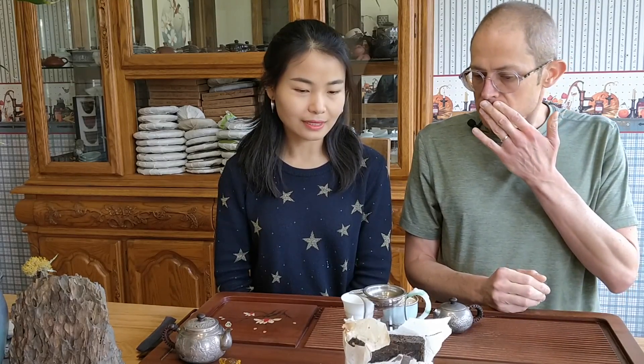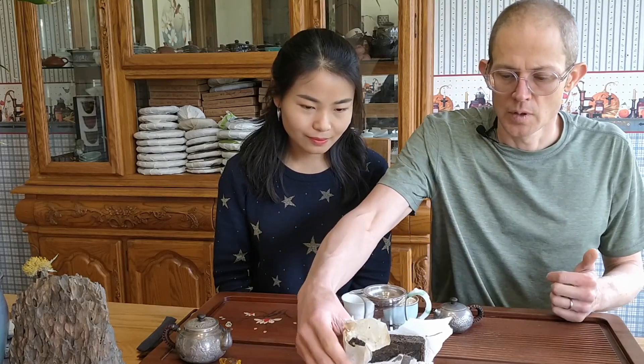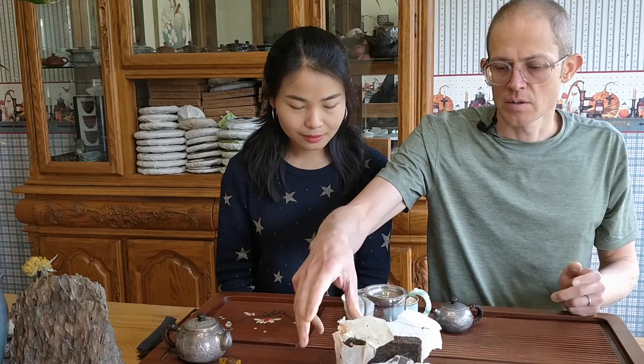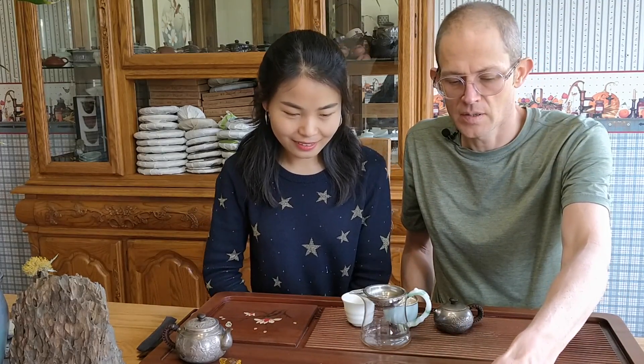Fu Cha and Hei Cha Zhuan are very similar. Typically Fu Cha will have golden flowers, but not necessarily. Hei Cha Zhuan - just like a black tea brick - won't have golden flowers. This one doesn't have golden flowers as far as I can tell. It's 2009 and it's part of Gao Jia Shan's wild tea series, similar to the 2012. There's a little mark right here - 'wild tea' series by Gao Jia Shan.